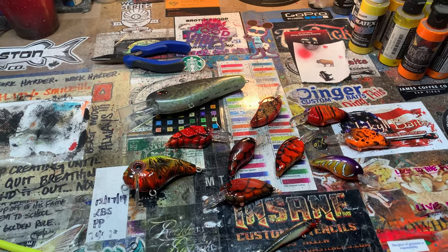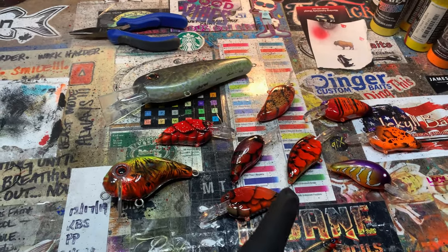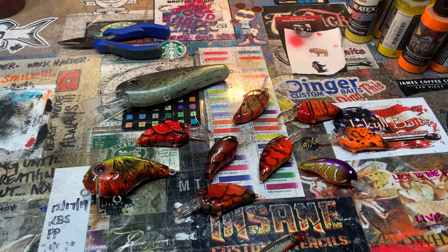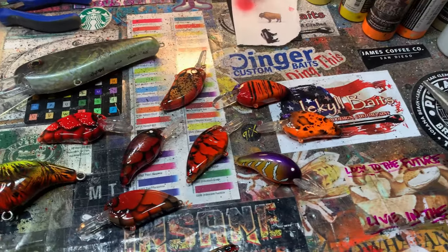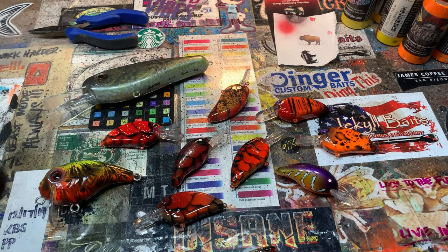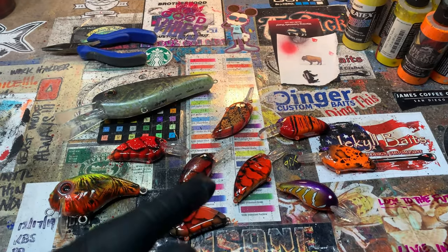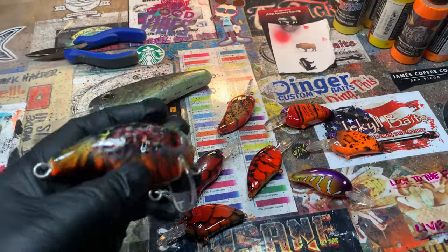Good morning everybody, Jen Cravasse here at Jekyll Baits. It's Monday morning. Red is the color of the hour, of the season. It works for me down here in Arkansas from now through the spawn, pretty much through late spring. Wintertime into the spawn, it's crankbait season down here. So if you're anywhere in open water in the south, this is a perfect time of year to get your red on. I'm going to start with this little knucklehead.